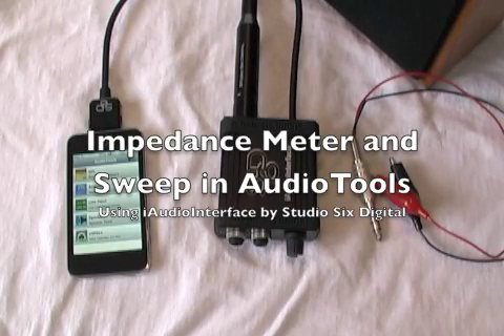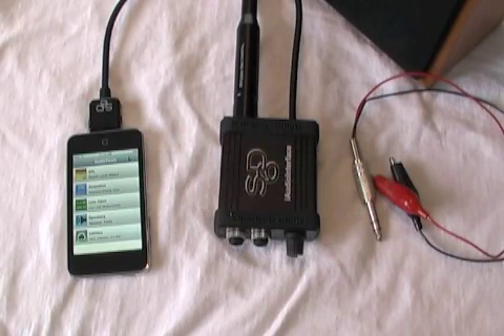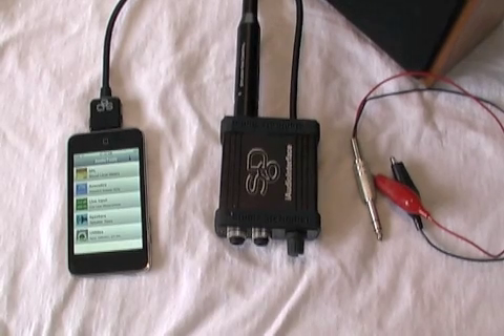We're going to demonstrate how to measure impedance — in this case, the impedance of a speaker driver — using Audio Tools and the iAudio interface. First we're going to explain the setup, both wiring and calibration, and then show how to use the function.